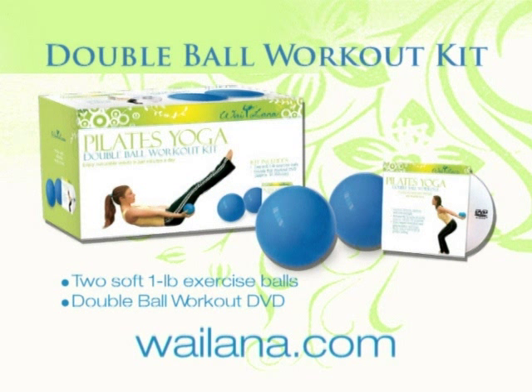The Double Ball Workout Kit uses two soft, lightweight exercise balls to intensify the benefits of this effective workout. Ideal for home or travel, and more versatile than dumbbells, these are quick-acting, body-sculpting tools for all body types.